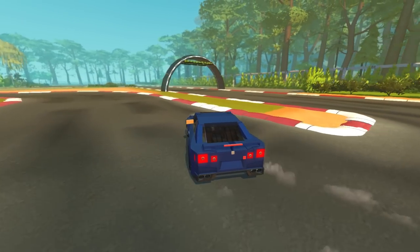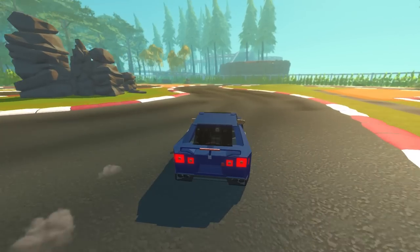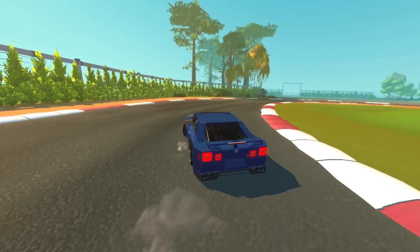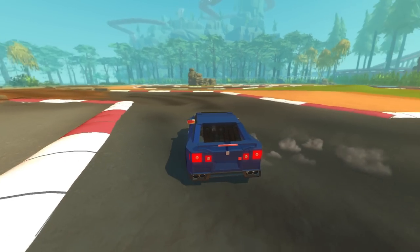It carries the drifts a lot easier, and you don't have to try as hard to actually get it to drift. This is so cool, this is fantastic. I wonder if it uses the same suspension setup, because this does feel different. Or maybe it's just the weight of the blocks — just the amount of blocks he used for this one is what makes that difference.